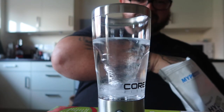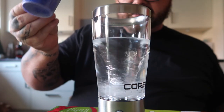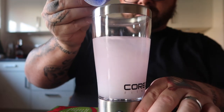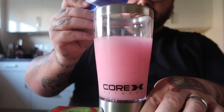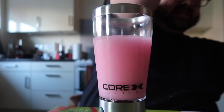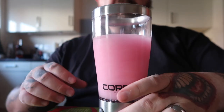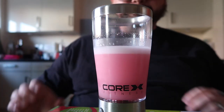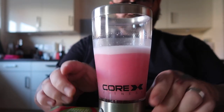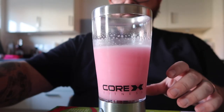So then you get your protein powder, and it says for best results just put little bits in at a time. Give it a couple of seconds to rest and spin it again just to make sure. That was amazing!